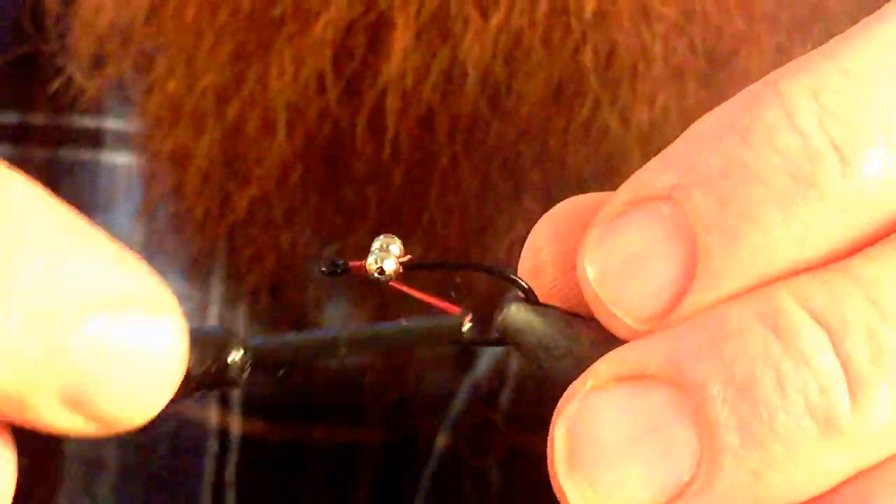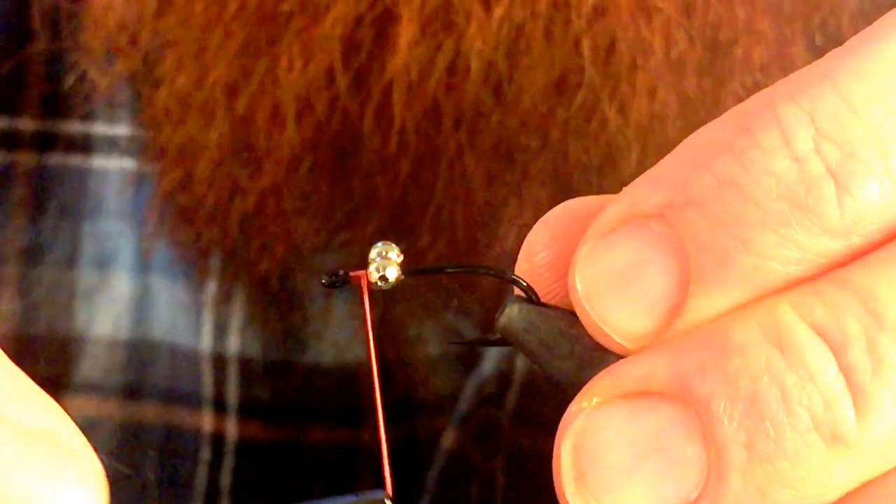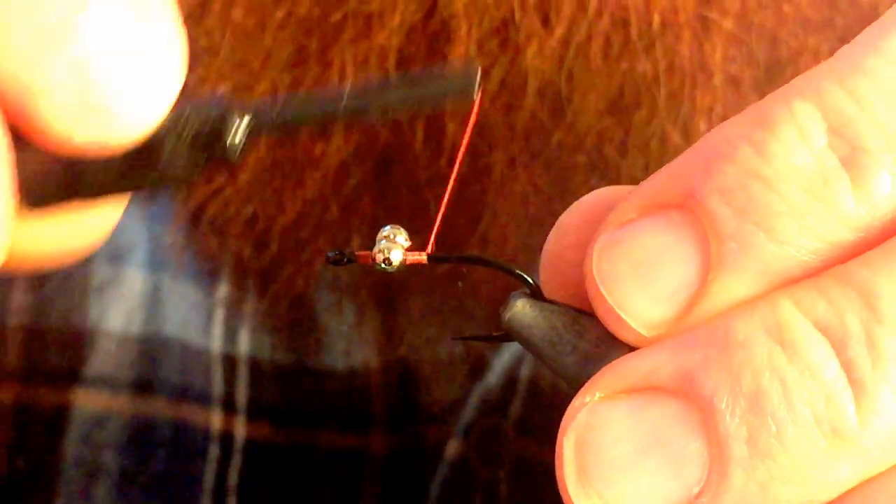We do X wraps to lock that into place, and then we just want to wind down to about the bend of the hook.